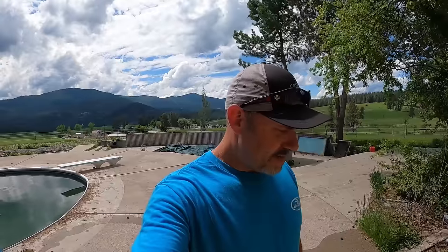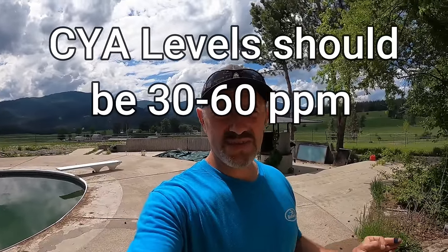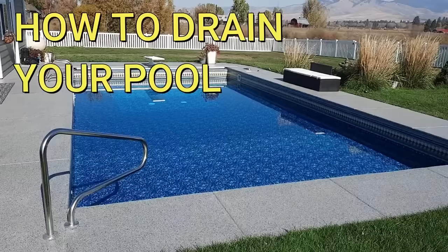Before we do anything with balancing the pool, we want to check our cyanuric acid levels. Cyanuric acid is added to pools and a lot of different chlorines to protect the chlorine from UV rays. The right amount does a great job keeping chlorine in the water longer - it's almost like a sunblock. But if you get too much cyanuric acid in the pool it has a reverse effect, requiring more chlorine to sanitize. The perfect amount is anywhere from 30 to 60 parts per million. If you test and you're in the upper 50s, it's best to drain the pool a couple feet and get some fresh water in to bring that level back down to around 40.